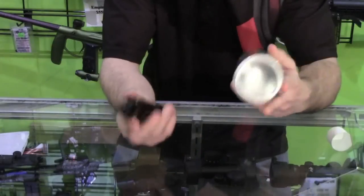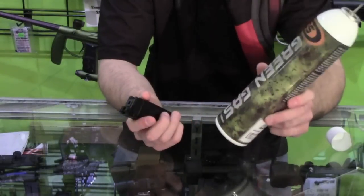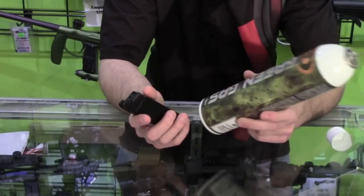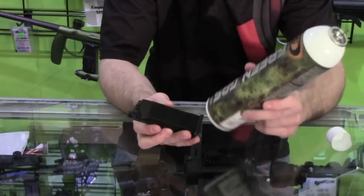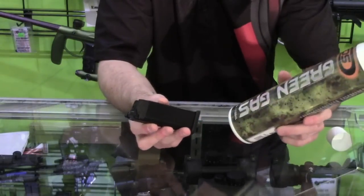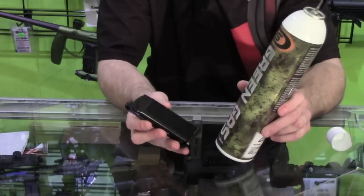That mag should now be fully charged and ready to go. The reason you do it in three-to-four second bursts, two or three times, is just so you don't damage the mag by overfilling it or over-pressurizing it. Some guns are different so always read the manual to make sure you don't damage your gun. We're going to chronograph the gun and test it with 0.20g BBs, which is pretty much the industry standard.